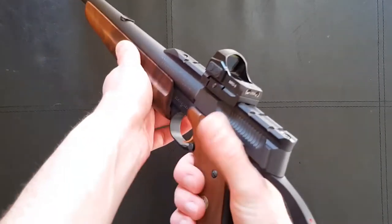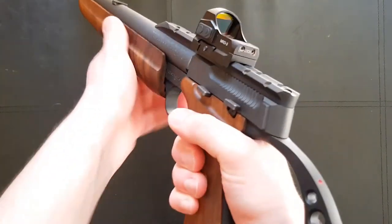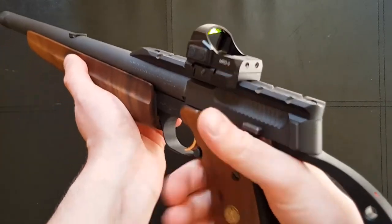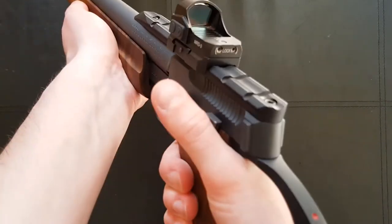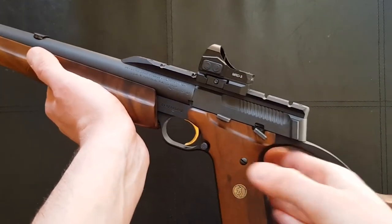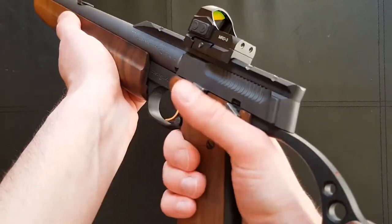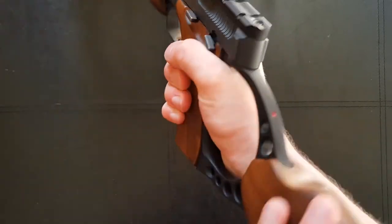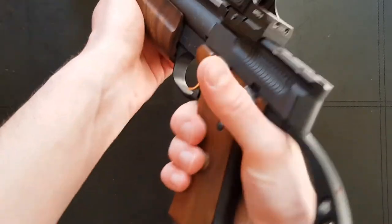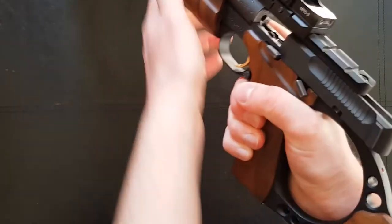The only other real disadvantage is the controls. The safety, which is quite stiff — I have to actually adjust my grip a little bit to push it up, but to disengage it is very easy. I don't have very big hands but the safety is fine; it's only set up for the right-handed shooter. However, the slide release I'm nowhere near and the magazine release I'm nowhere near. Unlike a normal handgun where your hand can swivel around, this does not allow for that kind of adjustment — when your hand is locked in here you've got your stock rubbing against your wrist and you simply can't reach those controls.